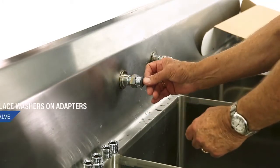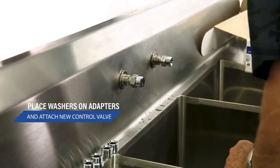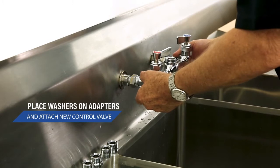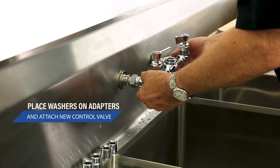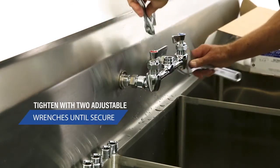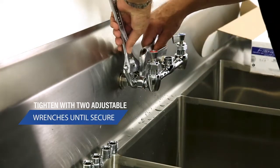We'll not forget our two washers for the hardware to the body. The control valve onto the hardware that we installed. Using our adjustable end wrench, we just snug those down.